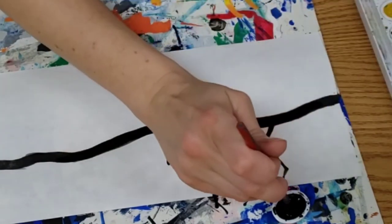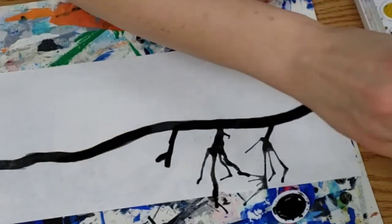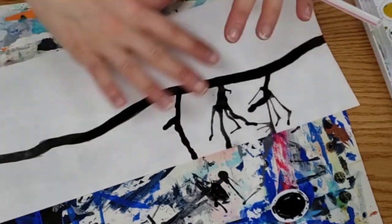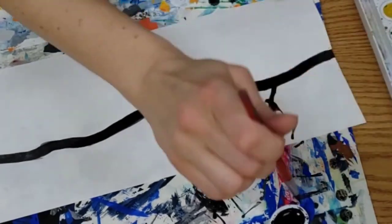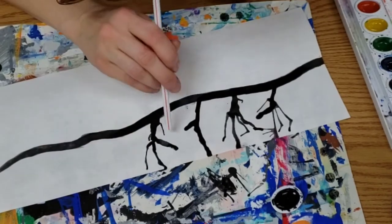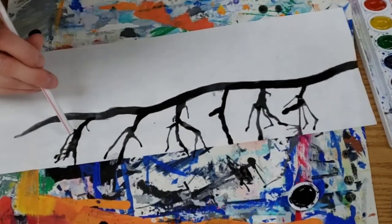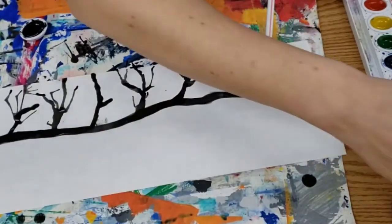If the blowing is too difficult for you, you can always paint your little branch, still make your little bubble of paint, and instead of blowing you can kind of tap your paper or shake it in different directions — that will still make it travel, it just looks a little different than when you blow. When it's time to put branches on the bottom, just turn your paper around and then you're going to do it the same way.